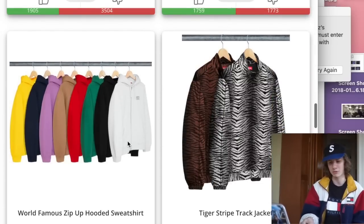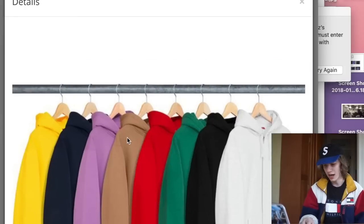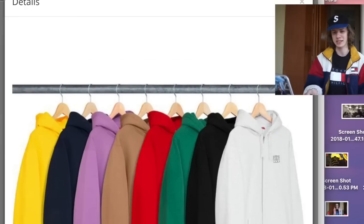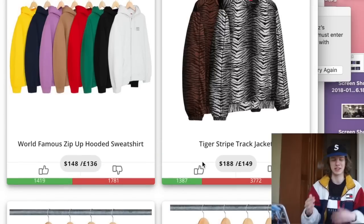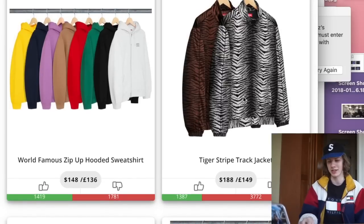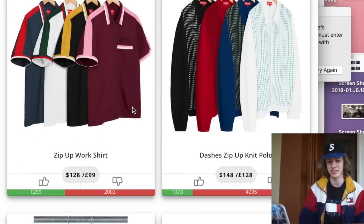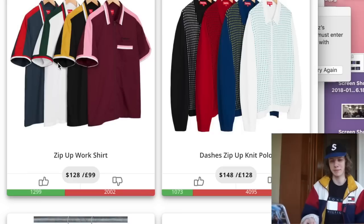Next we have the world famous zip-up hooded sweatshirt. Nothing I would cop, honestly — zip-up hoodies are not the wave right now in 2018, so that's a pass. The tiger stripe track jacket speaks for itself — that thing is disgusting, I don't even want to look at it. Next up we have the zip-up work shirt. If you're trying to look like Charlie Sheen in Two and a Half Men, maybe put this on — otherwise, stay clear. Nothing's good about it. The Gucci colorway might sell just because it's the Gucci colorway.